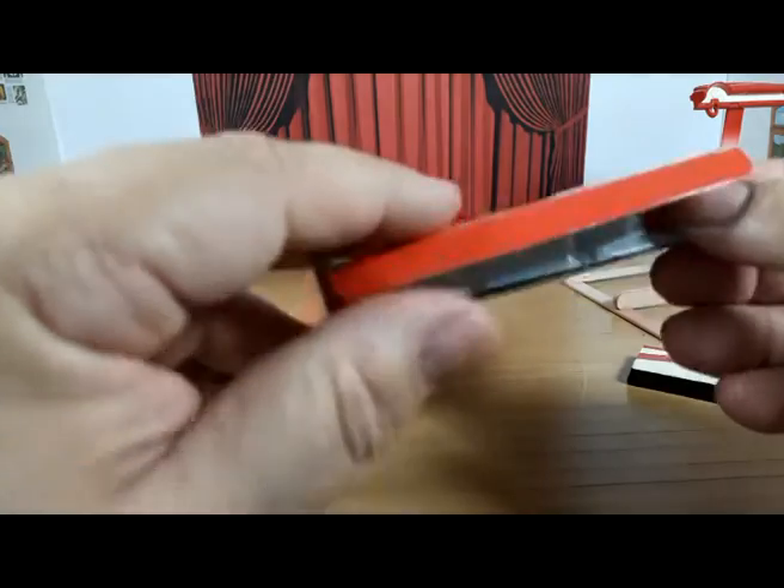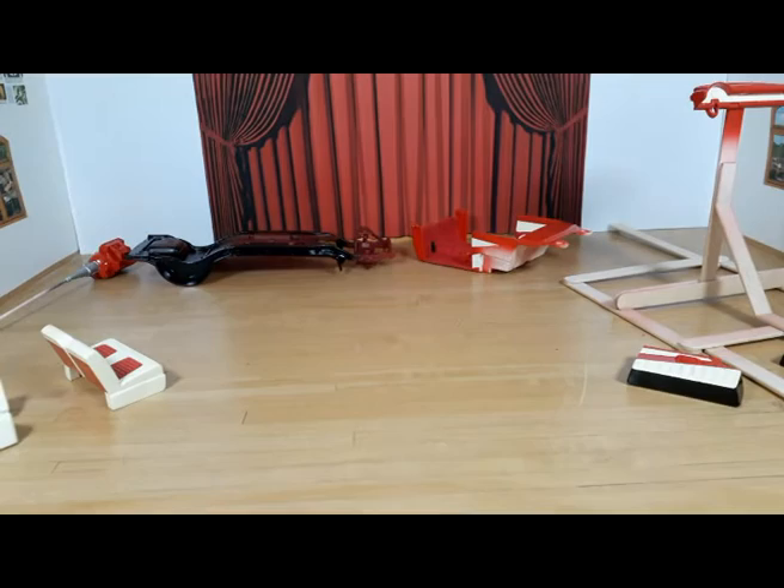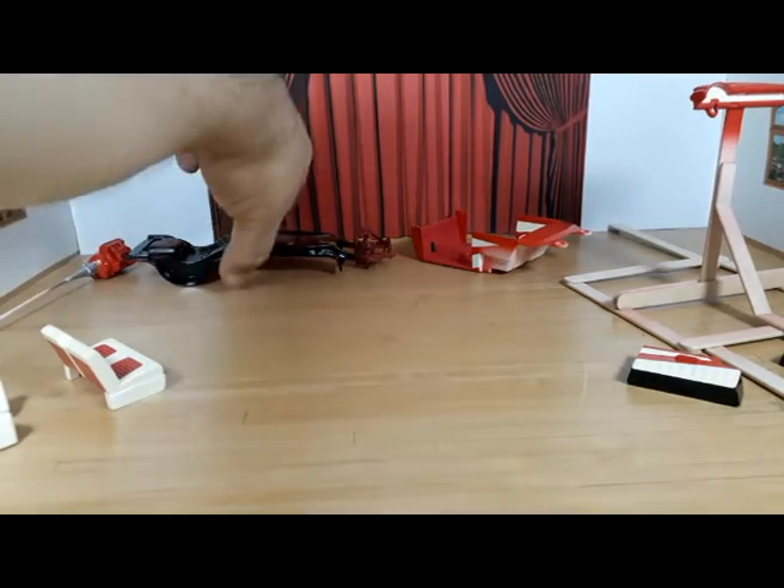Instead of using my usual resin tires — just because I'm out of them. I have to make more, but I'm kind of lazy to make more right now.